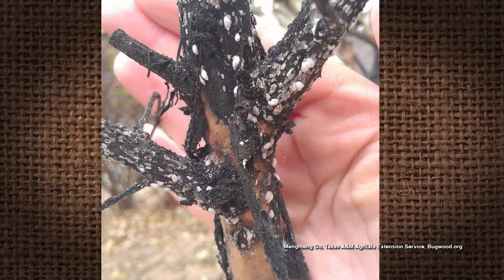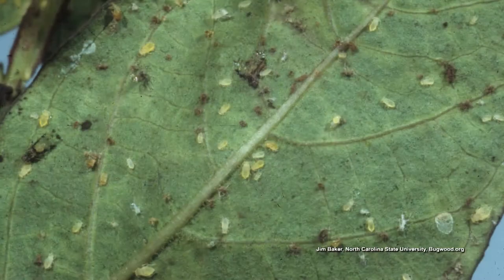You have to go to the problem, which is going to be either the aphids or the scales. If you see white on the branches, it's most likely going to be crepe myrtle bark scale. And if you actually see the aphids on the tips, then you know you have aphids.